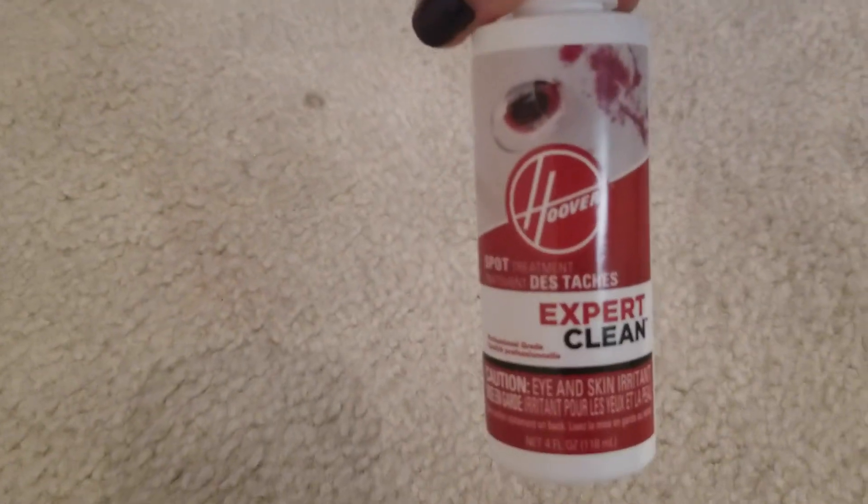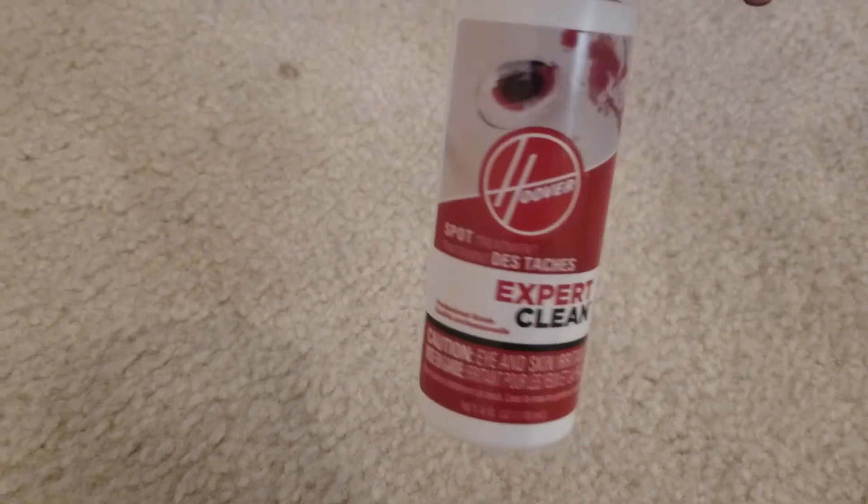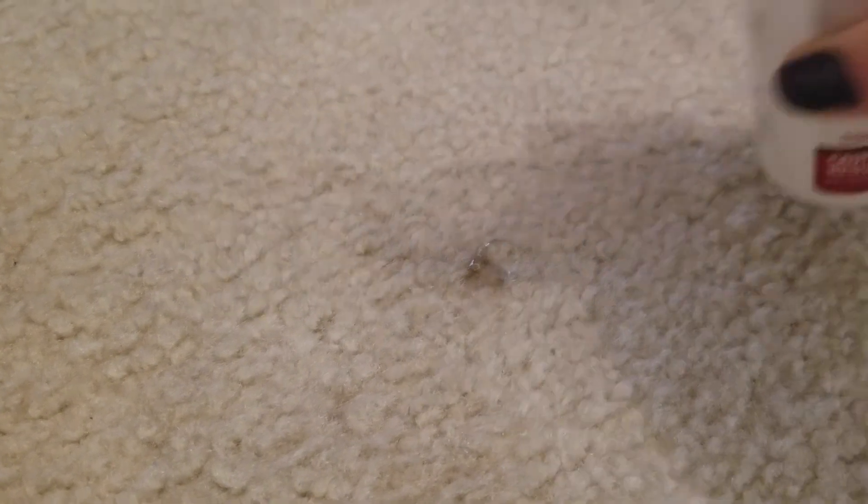I'm going to be working on two different areas today. For this particular stain — because I don't know what caused it and it's pretty dark — I'm going to use the spot treatment gel that came with the machine. I'm going to put that on now and let it work into the stain while we work on the other stain. I'll give it a little shake, then use a little towel to spread it on. There's one other spot here too. We're going to let that sit while we work on the other area.